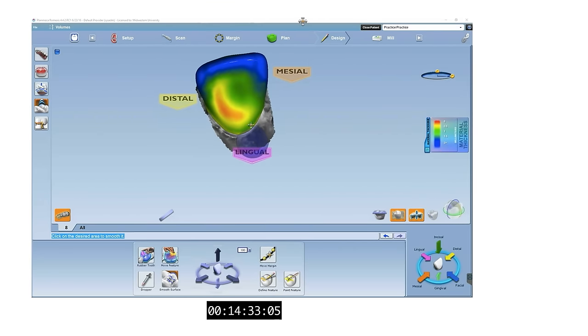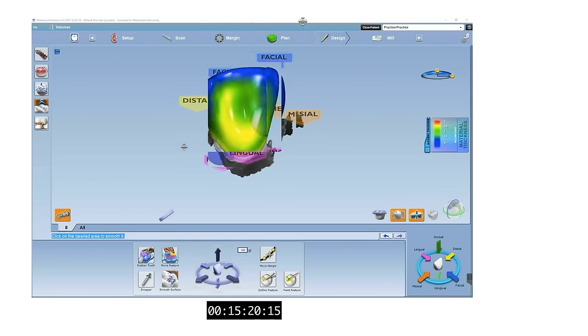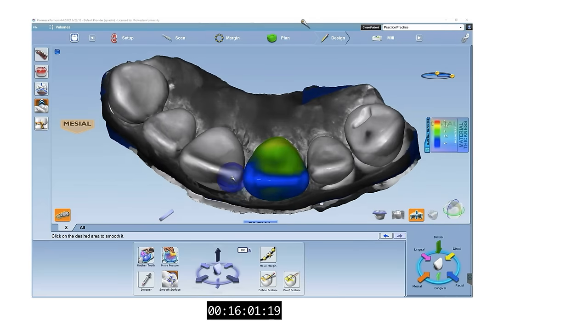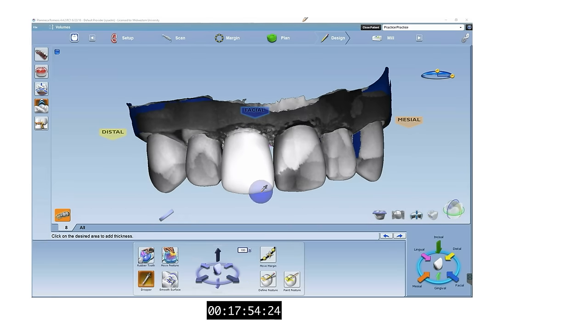To ensure that we provide the patient with a crown that can withstand everyday use, the crown must be made with minimal material thickness in mind. According to Ivoclar, you want your margin to be at about one millimeter, your facial and lingual reduction at about 1.2 millimeters, and your incisal reduction at about 1.5 millimeters for anterior Emax crowns. The dialog below deals with margin ramping — the percent indicates how much of the tooth margin is in contact with the crown versus cement.